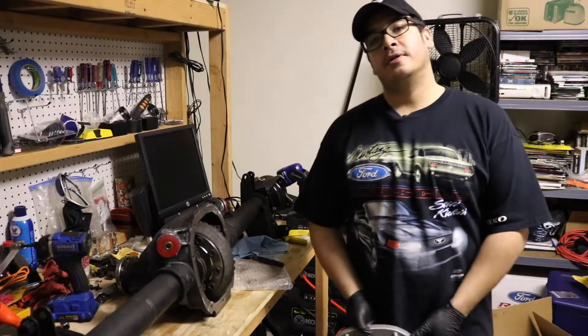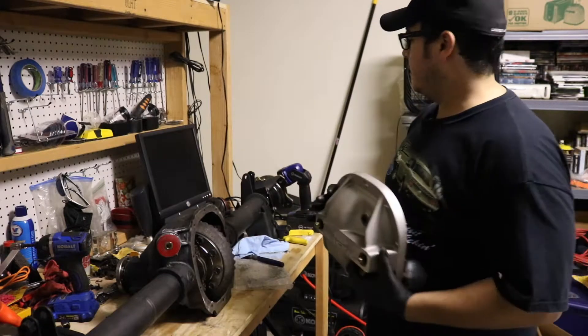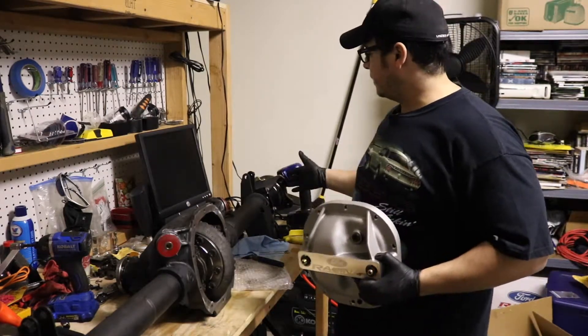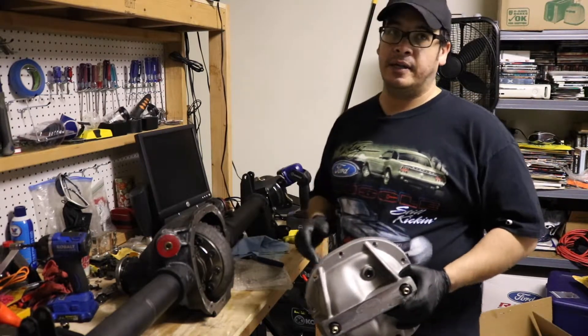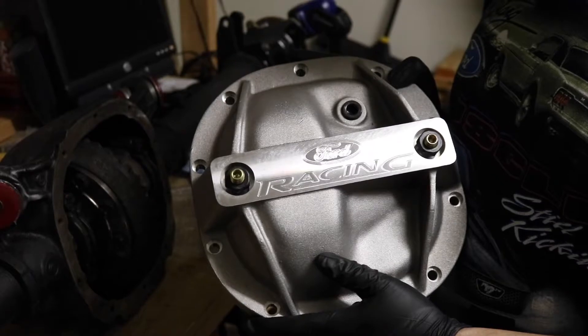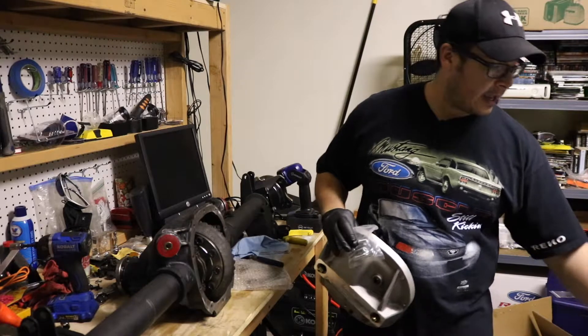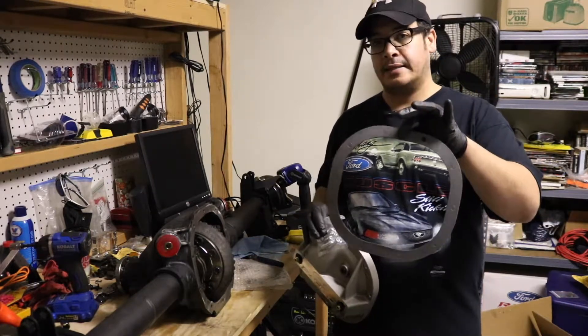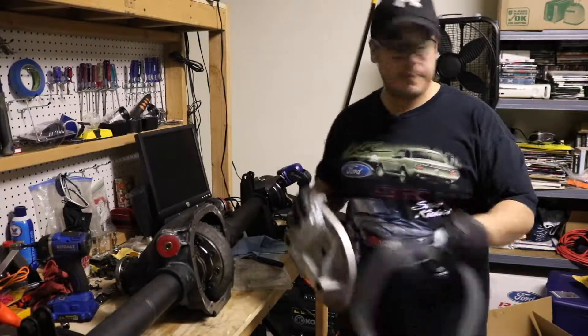And now, boys and girls, the crown achievement. So remember: the axles are in, the caliper mounting brackets, the anti-moan braces, the bushings, the gears — all of it's in. And now we get to seal the deal with this cover. It does come with its own hardware, and it does come with a Felpro gasket, which I'm going to use. Maybe. We'll see. Here we go.